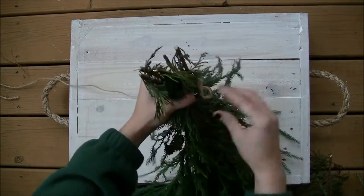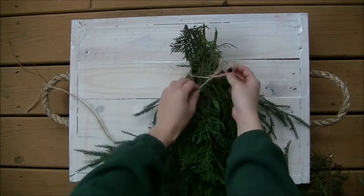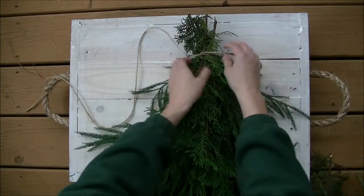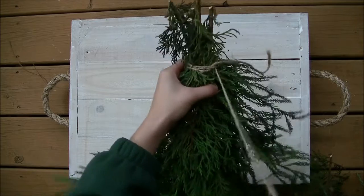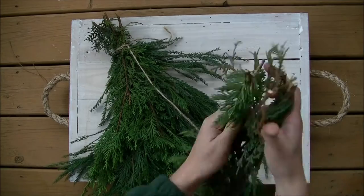I used Leland cypress, spreading juniper, and some common pine branches. Separate the different lengths, then bind the longest ones together with twine — that's about 15 to 18 inches long. Keep adding shorter lengths until the bunch is swag enough for you.